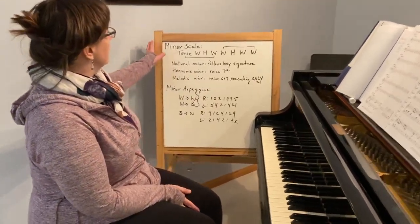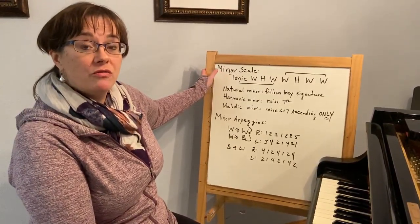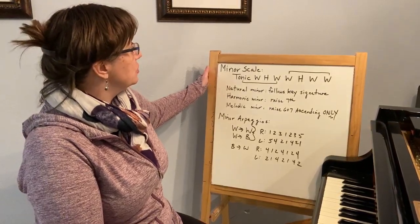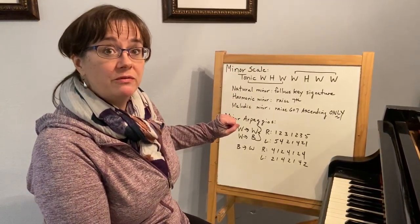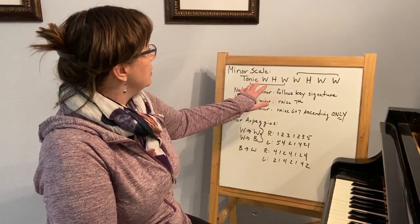I've put on my board here our tonic, whole, half, whole, whole, half, whole formula for a minor scale. So you can see where the spots are where it's flipped from major, giving us those different half and whole steps.